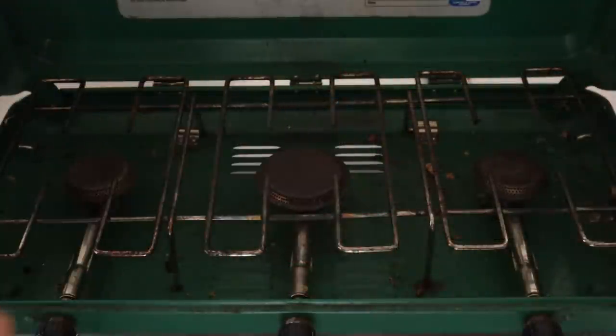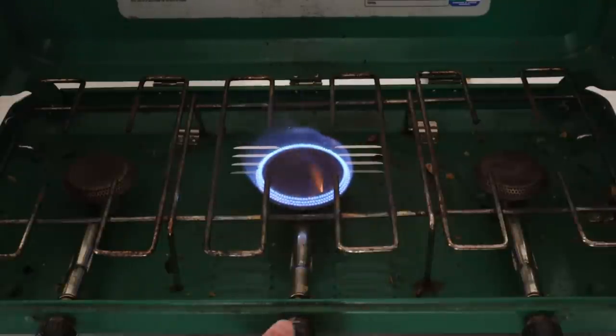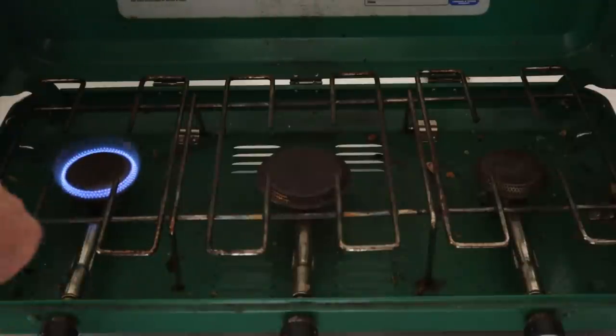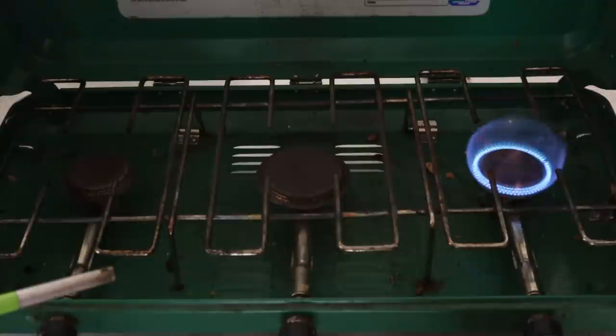So this one is the one that was giving me all the trouble. It actually seems to be fine right now, which of course is the way it's going to go if I have to show somebody. That one's actually very slow — you would have noticed it lit up very slowly — and that's all the way up. It doesn't go quite as high as that one does.